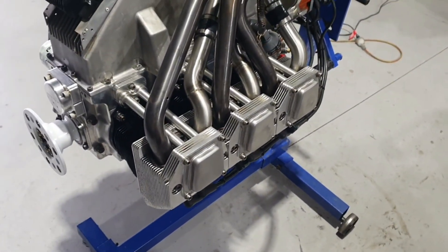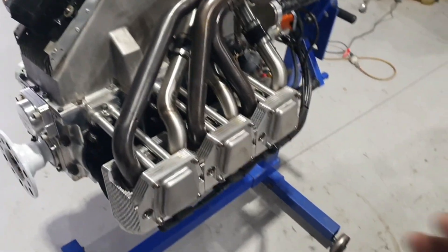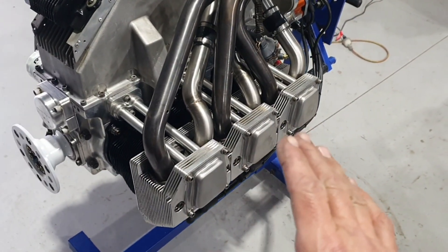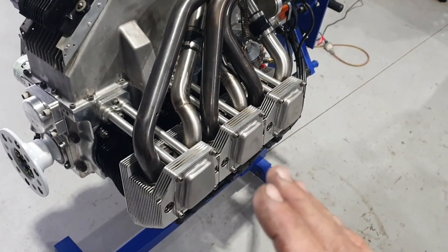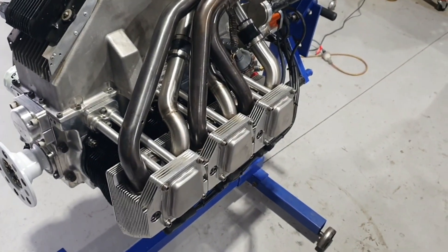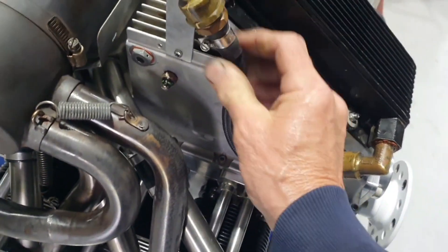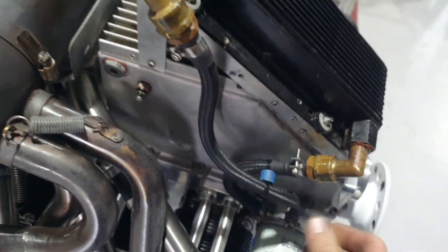The cylinder heads were CNC machined with new combustion chambers machined and decked, with copper compression/decompression shims. Braided oil lines have all been redone with EFI fuel injection hose clamps, so they're nice and tidy.